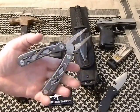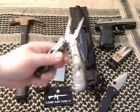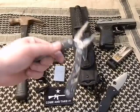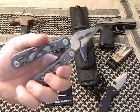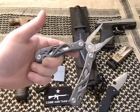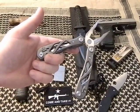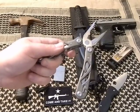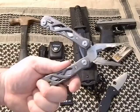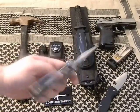A good multi-tool is a must. This is the Gerber Suspension — you can use it for anything from gear repairs to wilderness survival to any utility task you come across in the newly zombie-inhabited world. You can't count on anyone else and you can't bring a ton of tools, so you've got to pack as many as you can into one small device.